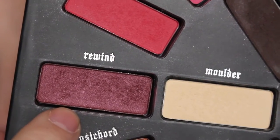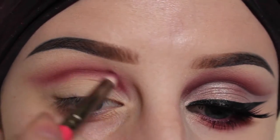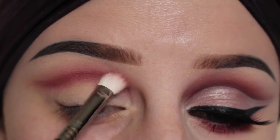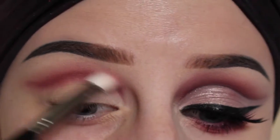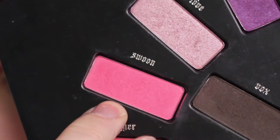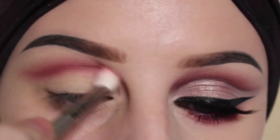Next going in with the shade Rewind with the same pencil brush, and blend that out. Now I'm just going to take a different blending brush with the shade Swoon and buff that into the crease.